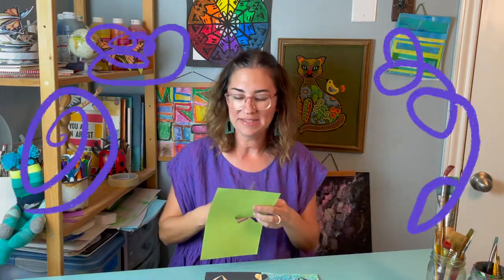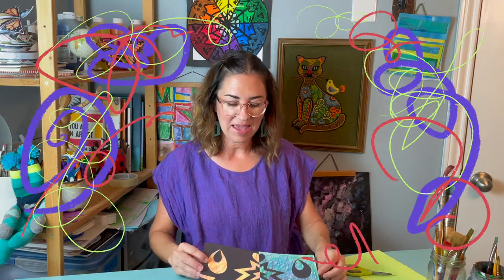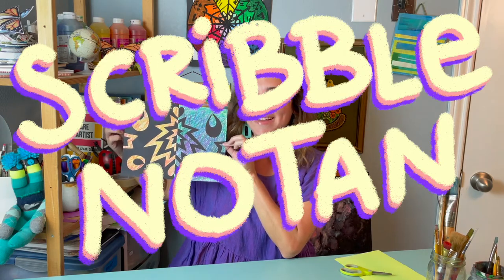Oh, hi friends. Mrs. Rock here. I was just practicing my scissor skills. Today I'm really excited because we are going to be making a scribble notan. Let's get ready.